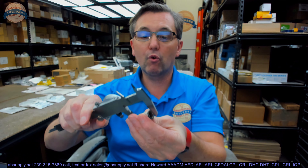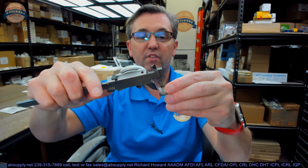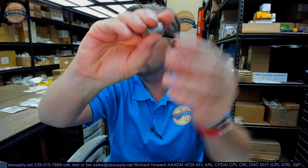Let's go over some dimensional properties of this rivnut. Overall length: .742. The outside diameter of the face: .674. The diameter of the body: .528. Thickness of the head: .044.